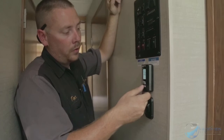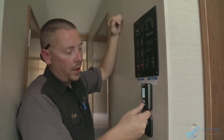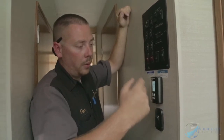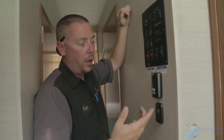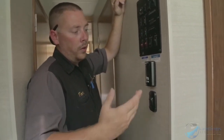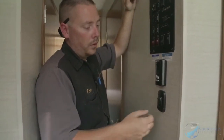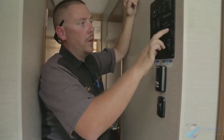It cycles through: off, fan low, fan high, and back to cool. Just hit the bottom button and keep cycling through to what you want — cool high, cool low, heat using electric, or heat using gas.